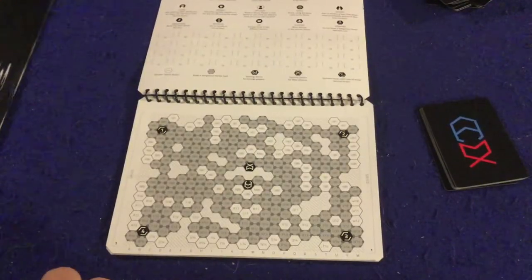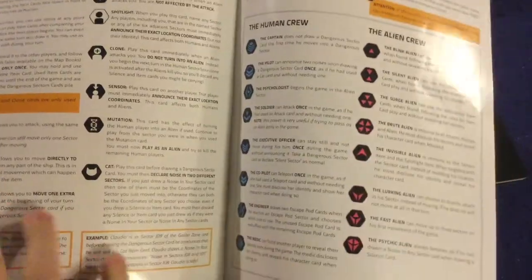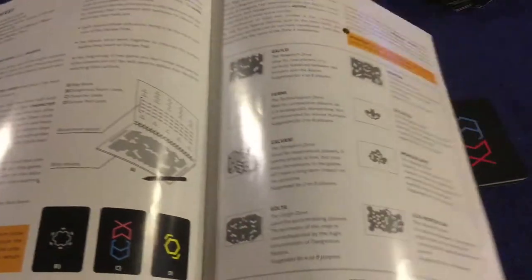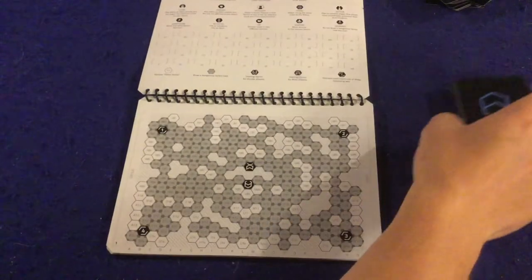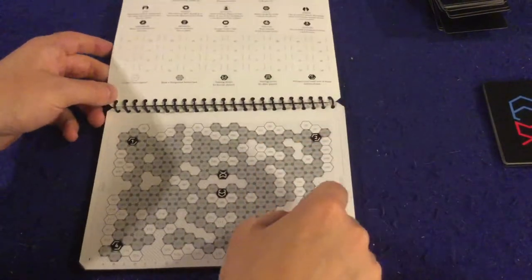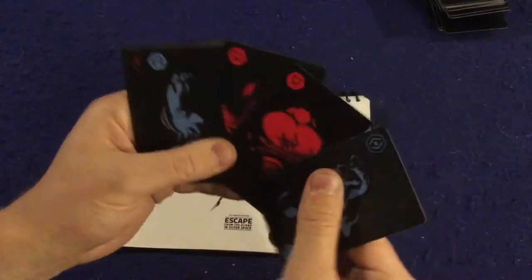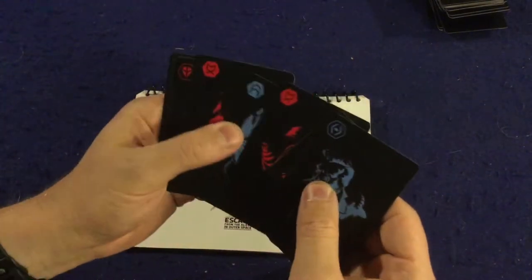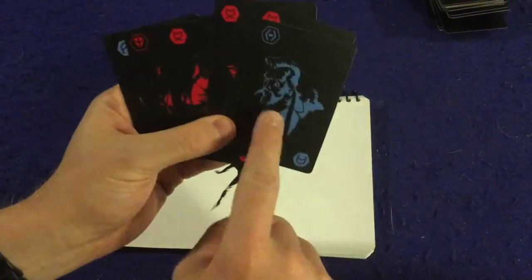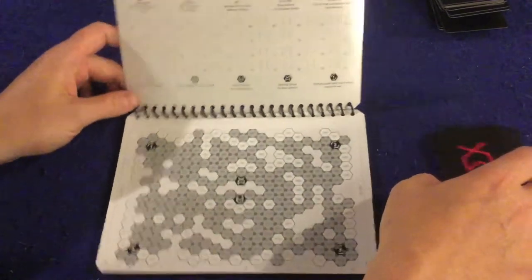Inside Escape from the Aliens in Outer Space: The Ultimate Edition, you get a handy rulebook — about six to eight pages, double-sided, full color, with pictures, illustrations, and examples. It's very well done and should have you up and running smoothly. It's also an incredibly simple game. Each player gets one of these little boards and one of these role cards that tells you whether you're an alien trying to kill the humans or a human trying to escape.